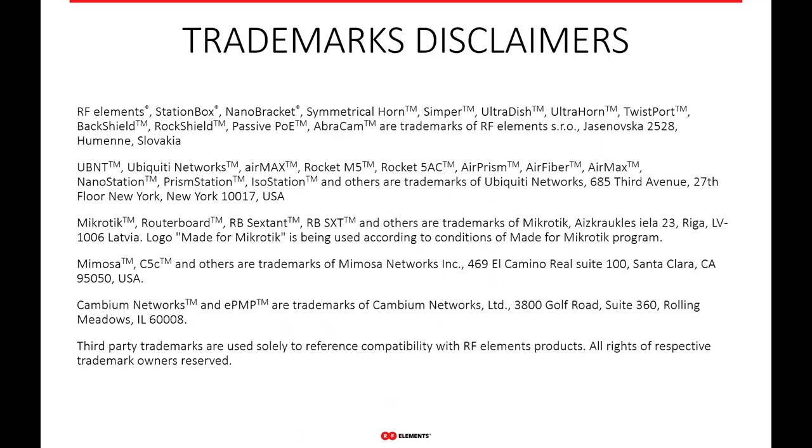Finally, some trademark disclaimers. All third-party trademarks are used solely to reference the compatibility of RF Elements products. All rights of respected trade owners are reserved. All the trademarks and names used are only to reference the compatibility of our products. Thank you.